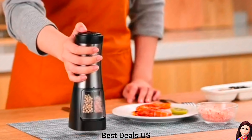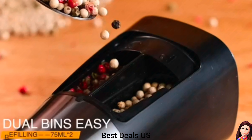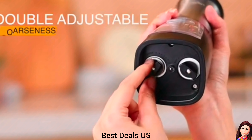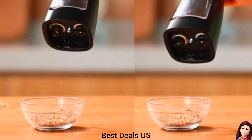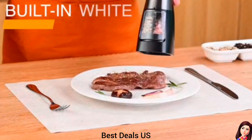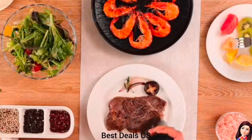Salt and Pepper Grinder Set. Dual ceramic grinders make the grinding process more efficient and convenient, grinding 0.2 ounces in just one minute. With our high-speed grinder, you can enjoy a faster and more efficient grind, allowing you to prepare your favorite dishes in less time. Product link is given in the first link.